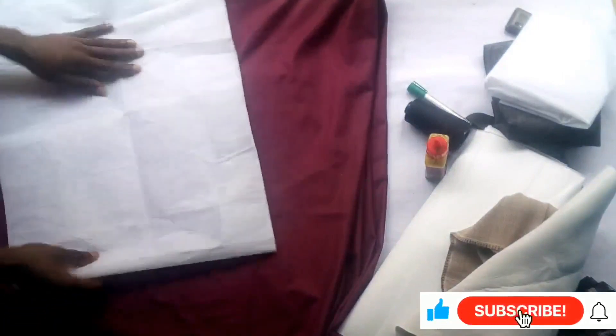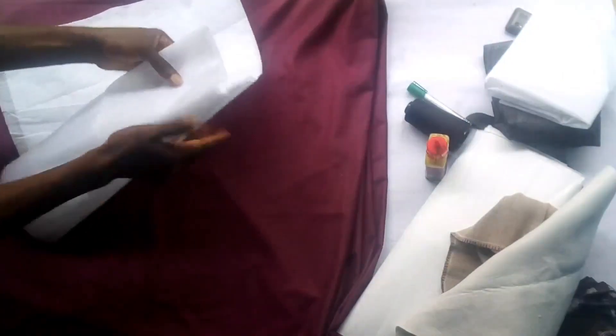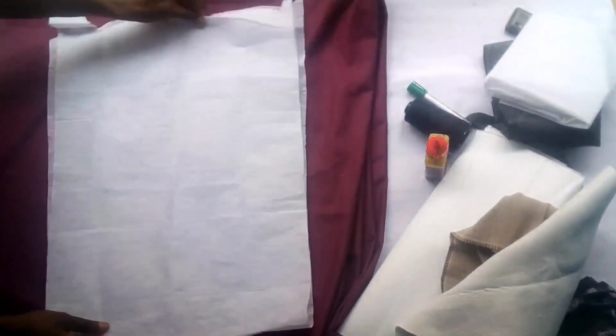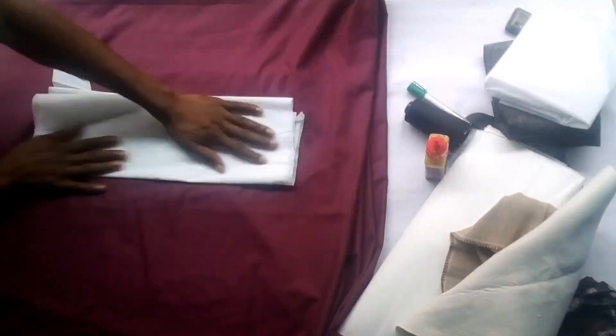The gum stay is a little bit harder than the paper stay. When you want to bend your fabric into any shape, the best interface to use is your gum stay. It is mostly used for making the breast pocket, the welt pocket, the jacket pocket, and every other pocket in the process of making your suit, though you can use other interfaces for the same purposes.